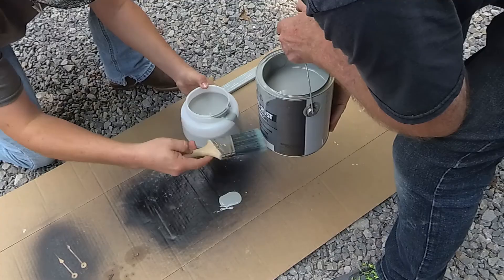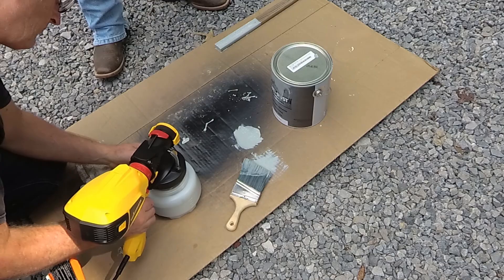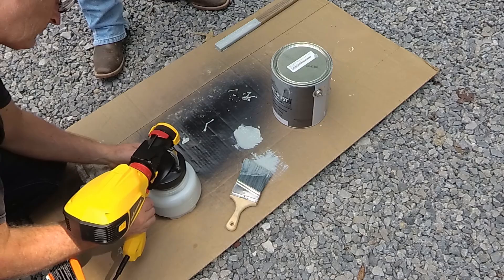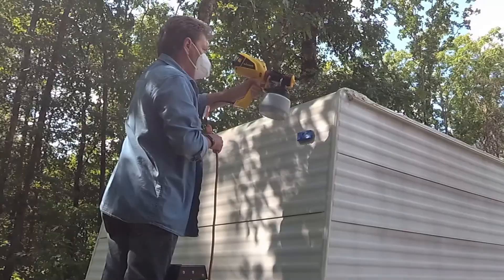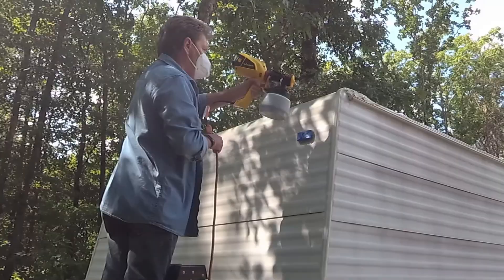This is our first time using this Wagner spray gun so I'm going to do a full review on it and put a link up at the top. It's always a good idea to test spray on an old piece of cardboard to get to know the gun and its settings. Once we had that down I decided to start spraying the front because that was the least visible area, which gives me a chance to make a few mistakes — but we lucked out.